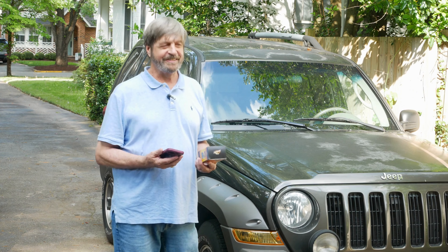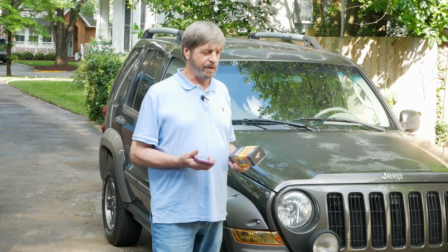Good afternoon. Welcome to Trez's Tech. Today we're working on my 2005 Jeep Liberty and we're trying to restore the plastic trim to original factory conditions.